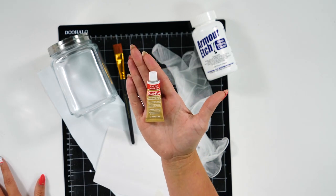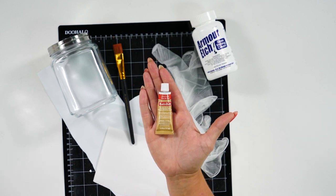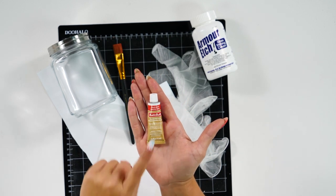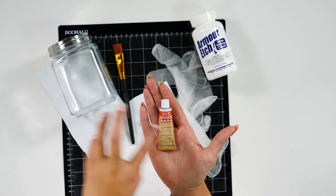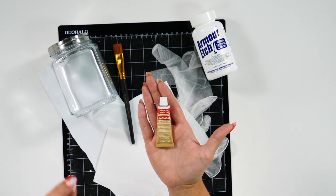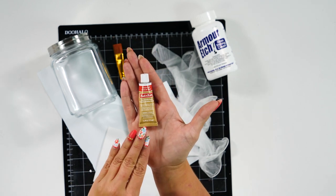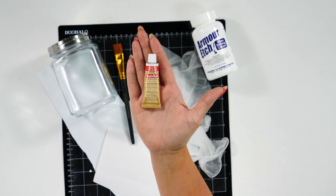For the color that we're going to be adding, we're going to be using Rub 'n Buff. We tried multiple different ways to add color to your glass and hands down Rub 'n Buff was our favorite. We tried different brands of the same wax metallic finish and they did not go on as smooth as the Rub 'n Buff, so I highly suggest using it. They have it in multiple colors — we're just using gold for this specific craft.